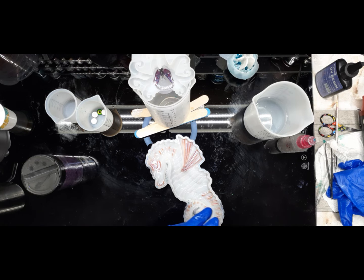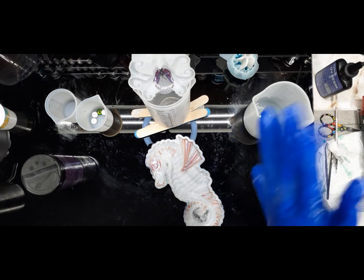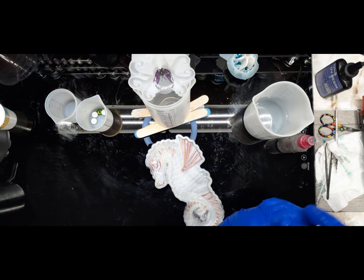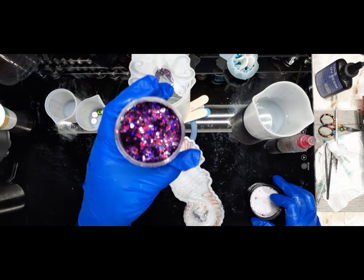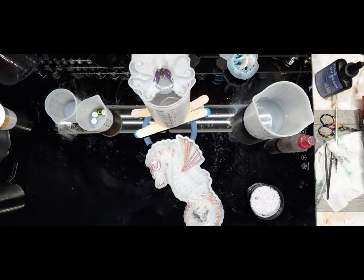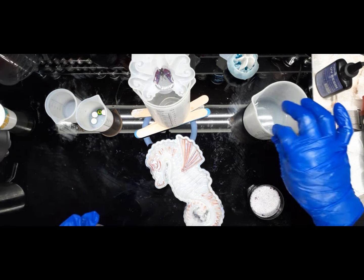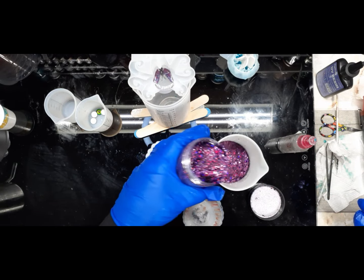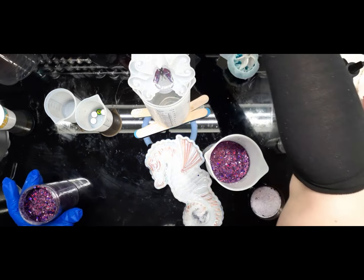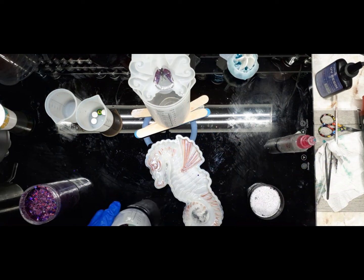Let me get the top on it before I spill it, and let me get my glove back on and mix this glitter into our resin. All right, so I need a stick - just put my glitter in there. Let me get a stick here to mix this. Oh my god, the resin has done cured! Are you freaking serious?!